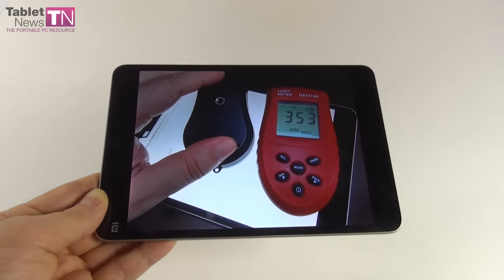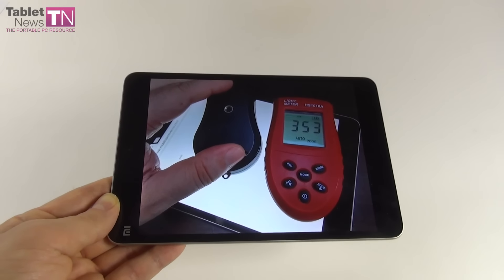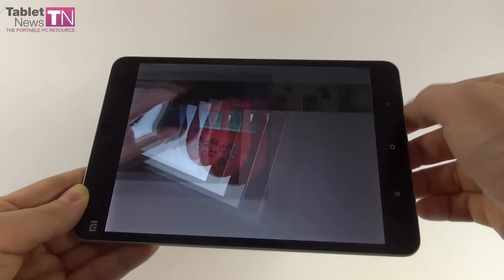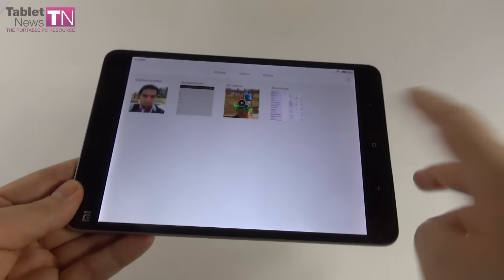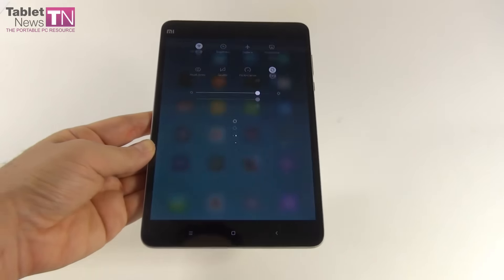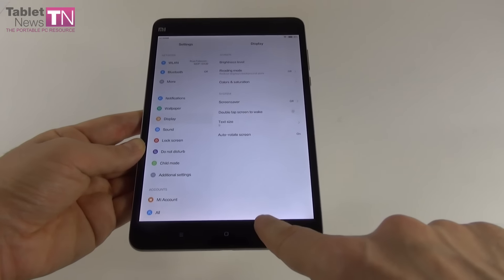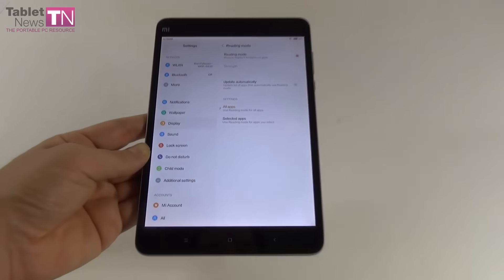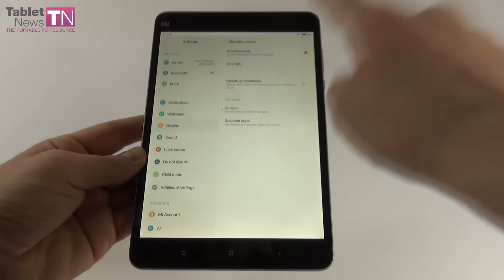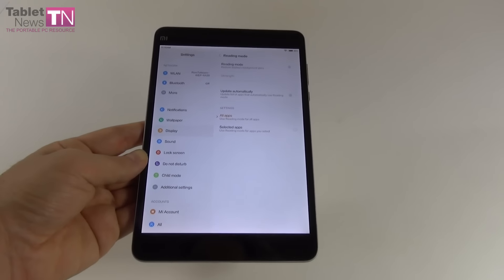We beat the previous Mi Pad 1 at 310 lux, the ASUS ZenPad 7.0 at 274 lux, and the ASUS Transformer Book T100G at 281 lux. We scored below the Nokia N1 at 355 lux — so very close — below the iPad Mini Retina at 412 lux, and the Galaxy Tab S 8.4 at 432 lux. The screen could be a bit brighter, but in regular day usage I didn't find the brightness to be lacking very much.